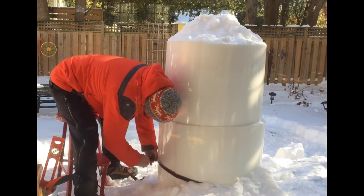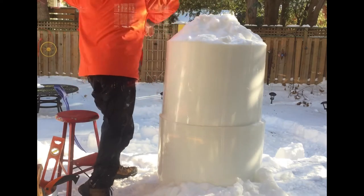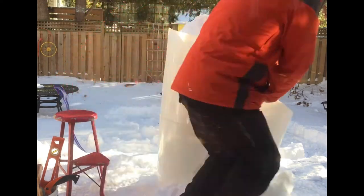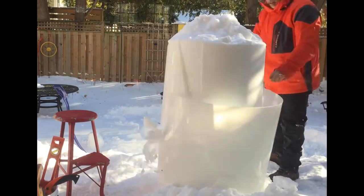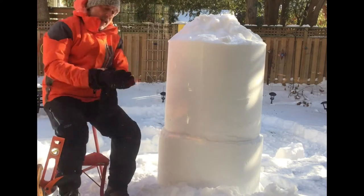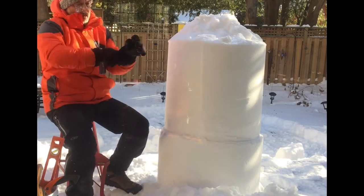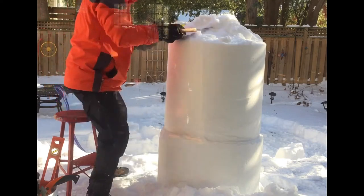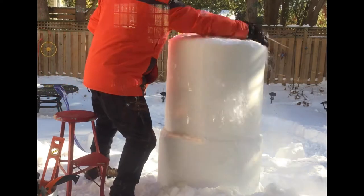I filled this yesterday with some snow that was about three days old. It was initially fluffy snow and then it became packing as it really warmed up. This has been sintering overnight and the camera is currently in my house shooting through a window, so I apologize for a bit of the reflection you're seeing there.